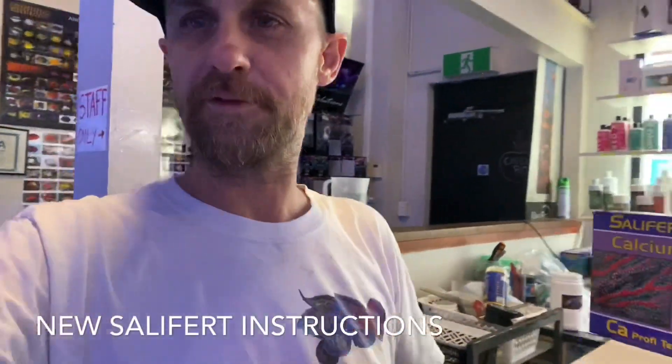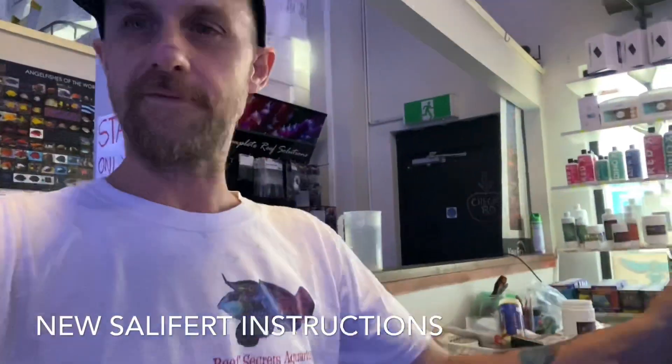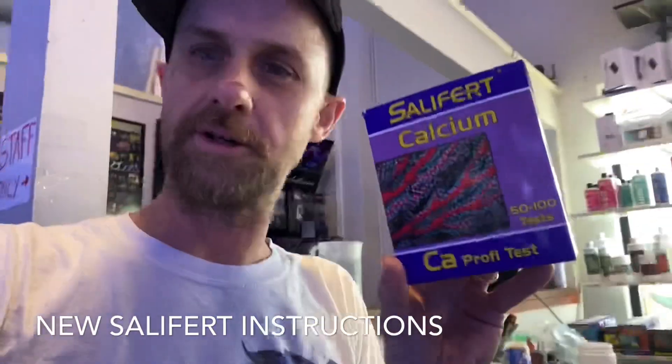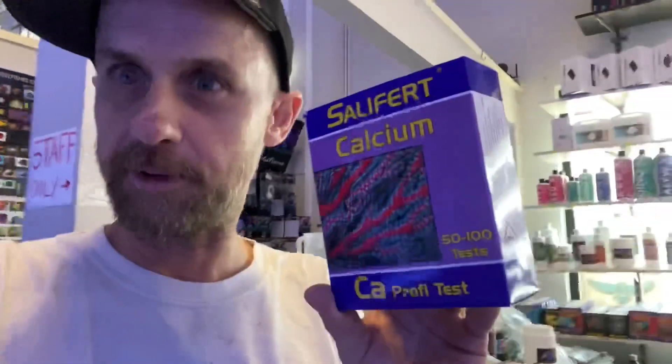Hey guys, it's Darren from Reef Secret Aquariums. I've got a new batch of Salifert calcium test kits, and the instructions have changed yet again. I'm going to show you the way to do the new Salifert calcium test — it is slightly different to the last one, so don't be fooled like me and think you can just buy the test kit and start using it.